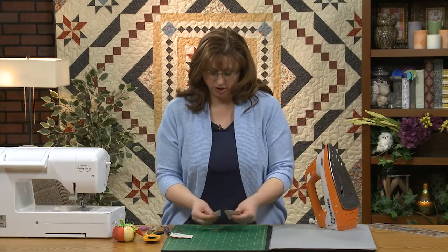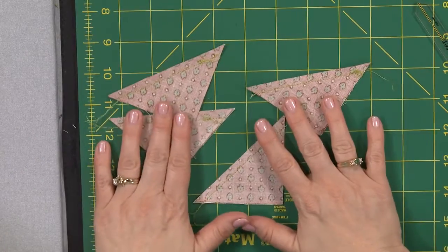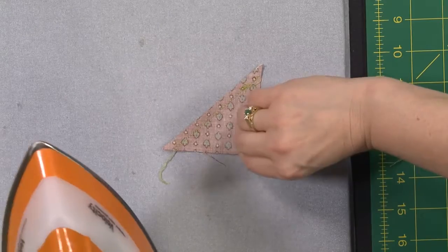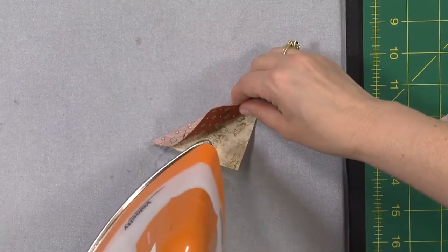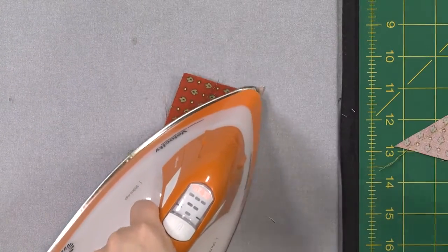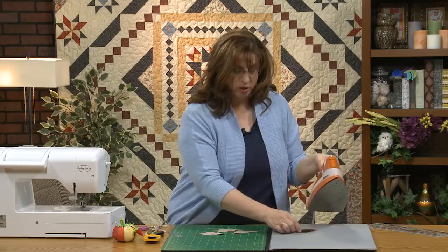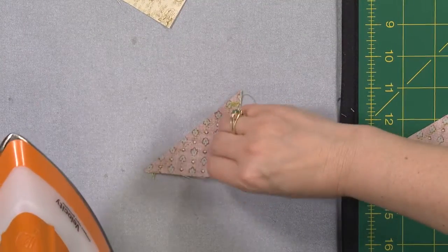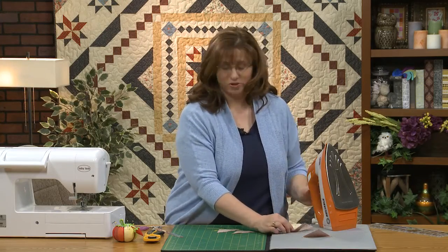Let's press these out. I want to press on all of them to the red fabric. You could press to the lighter one if you want to, and if the colors are exactly the same value and there's not really a darker or lighter one, just pick one color and be consistent — that's going to be really important as we try to get everything to go together. I'm setting the seam because I want the fabric to do what I want it to do, not what it thinks it may want to do.